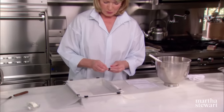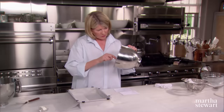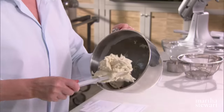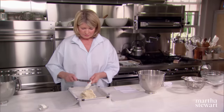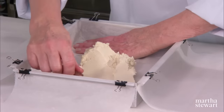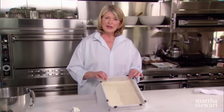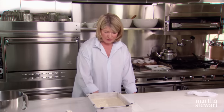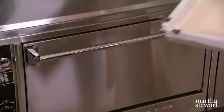Nice and neat. And press your crust right into the bottom — it's not a lot of crust, but it is an important crust. It's about a little bit more than a quarter of an inch thick. Now cover this with plastic wrap, chill, and then bake in a preheated oven of 350 degrees for about 20 minutes.